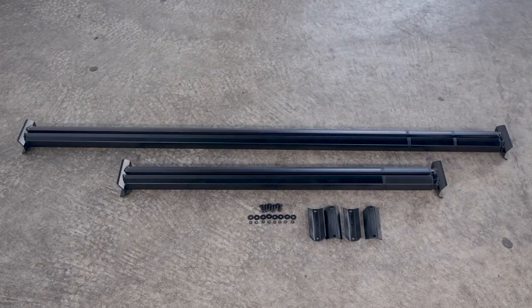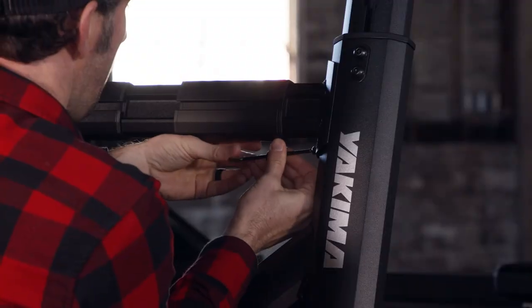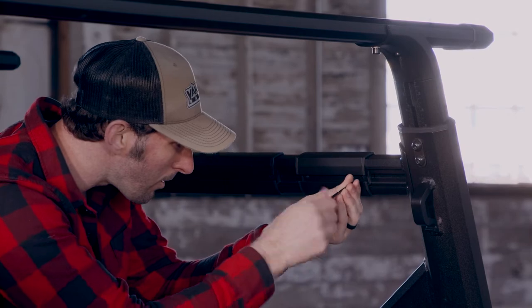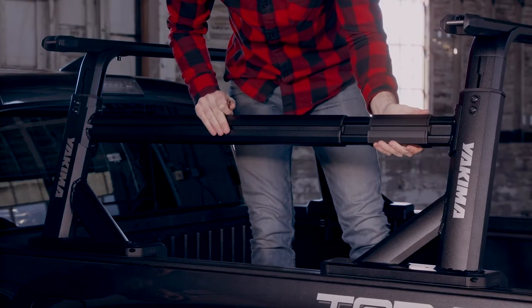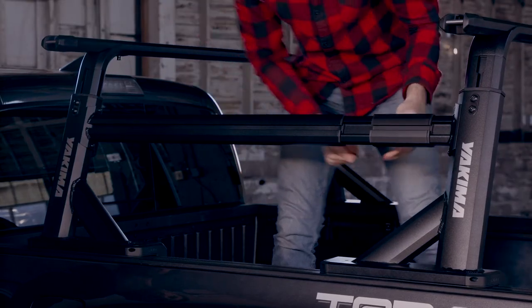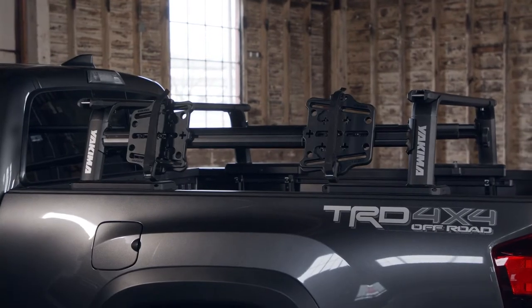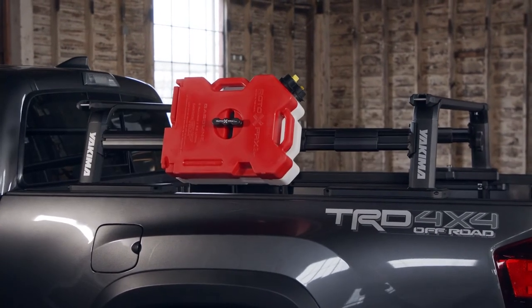Now loosely install the hardware. If you're installing on the Yakima Outpost HD, don't forget these plates. Then use the 4mm wrench to fully tighten the sidebars. Next, tighten the length adjustment screws, and finally loosen the sidebar T-slot sleeves, position them where needed, and tighten them up. Now you can add all your accessories and hit the road.